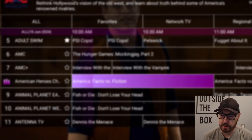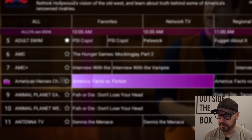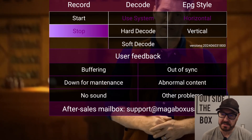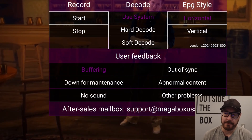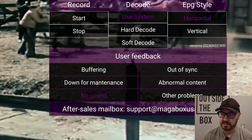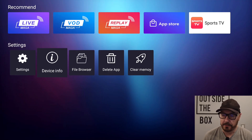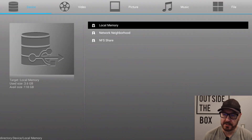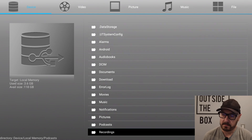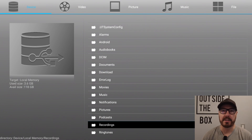I should also show you how to record. If you go on something you want to record and press OK, this brings you to this menu. Then you press your menu button and you have this come up where you can start and stop. You can also give feedback if something isn't working or is out of sync, no sound, etc. There's also support at the bottom where you can email. Once you start and stop, you'll find recordings here under File Browser, Local Memory, and then Recordings — that's where you find the recorded shows.